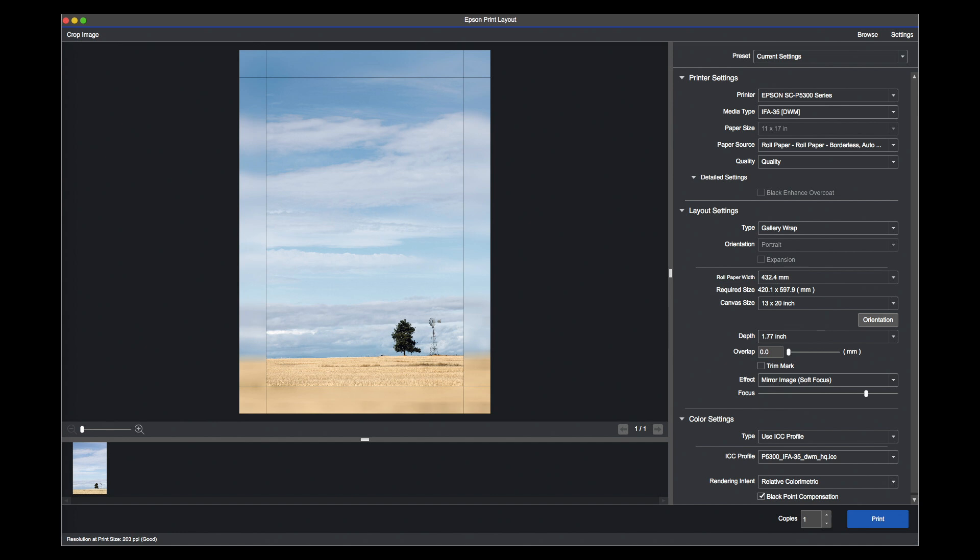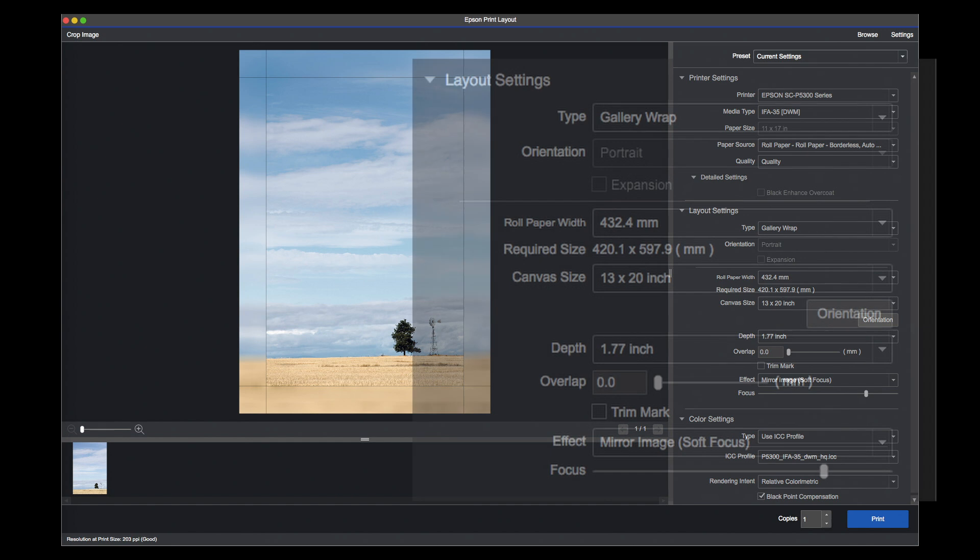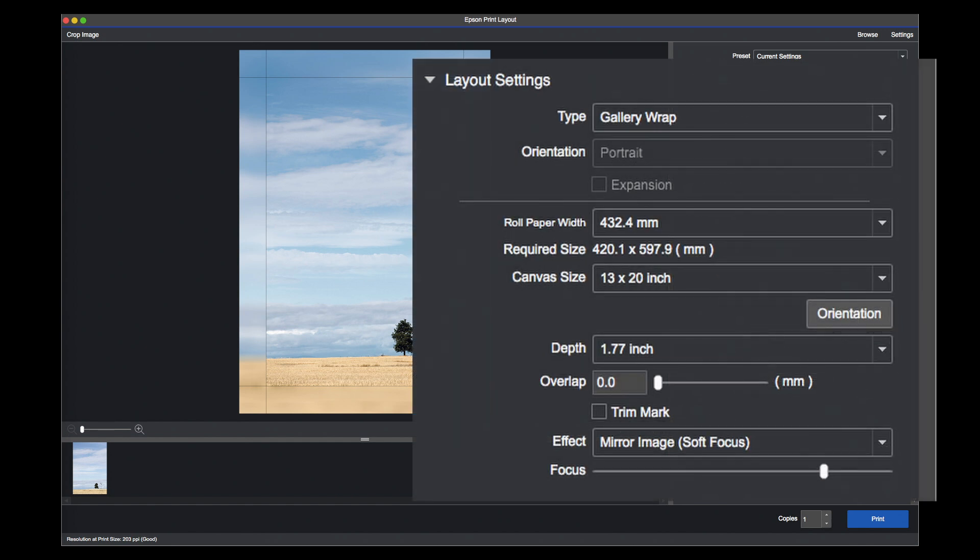The important bit is that I've set gallery wrap under the layout settings. The roll paper width is set for the standard 17-inch roll. I've set the canvas size at 13 inch by 20 inch — 13 inch width on 17-inch paper gives me plenty of space on either side for overlap. The overlap amount is set at 1.77 inch, which is standard on this. You can adjust these things. I'm using the mirror image soft focus for the extension of the image.